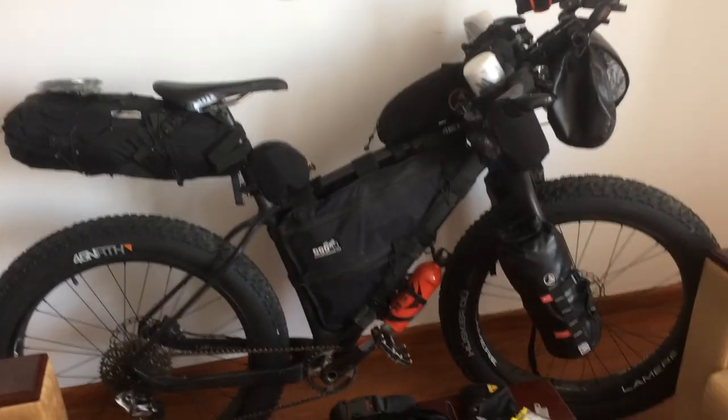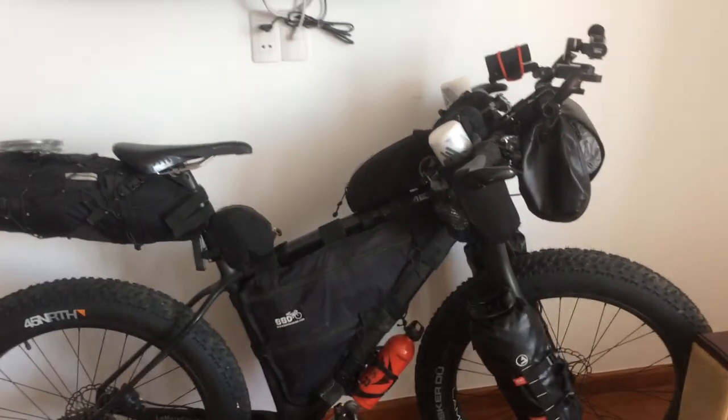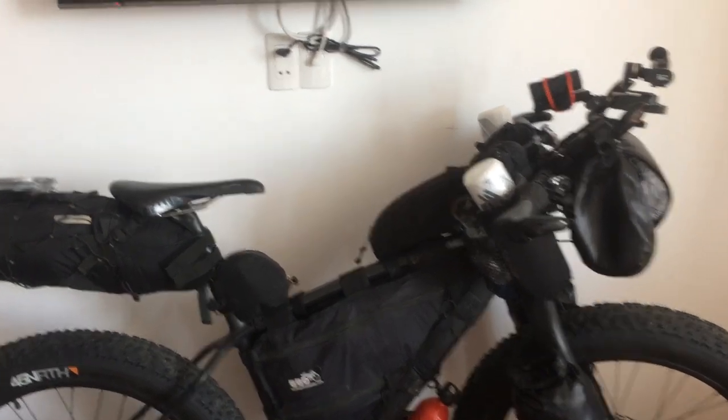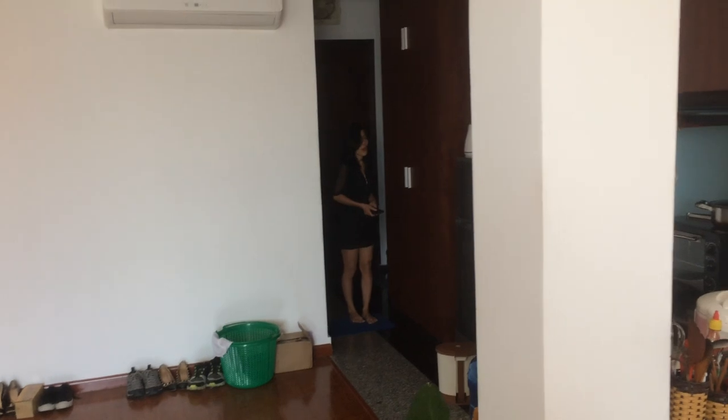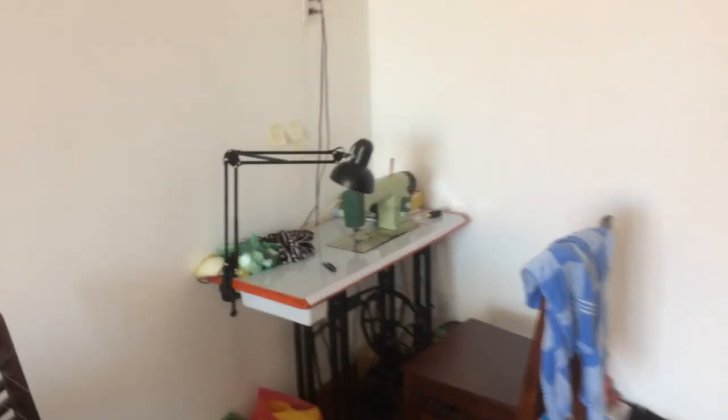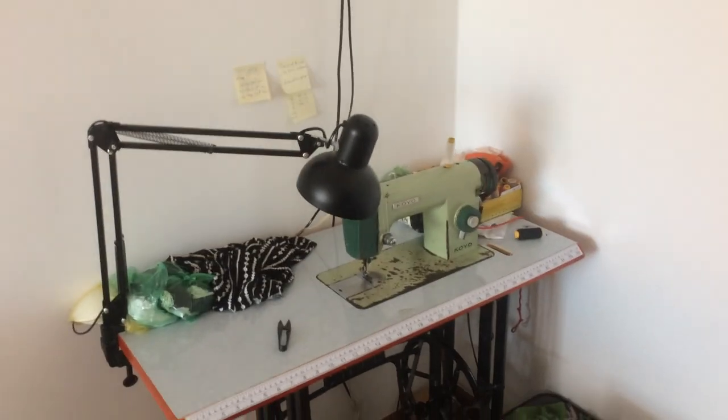This video went pretty long — as usual, I don't edit them, I'm just going to upload it and see how it goes. My partner Sang has her own fat bag business and she makes bags — she made that custom handlebar bag for me. That's her sewing machine, it's from the 1920s.